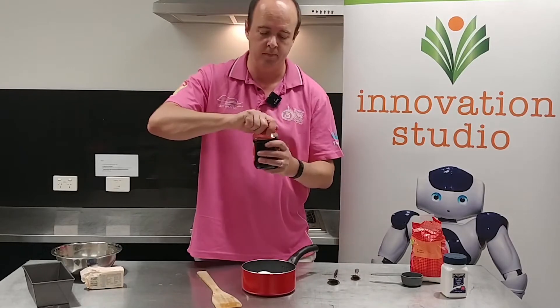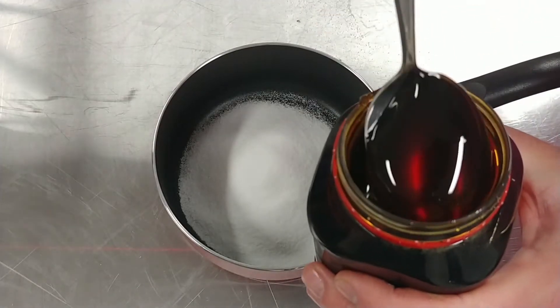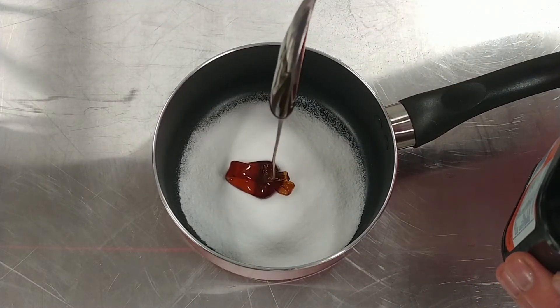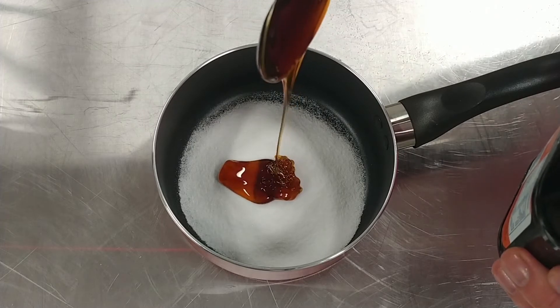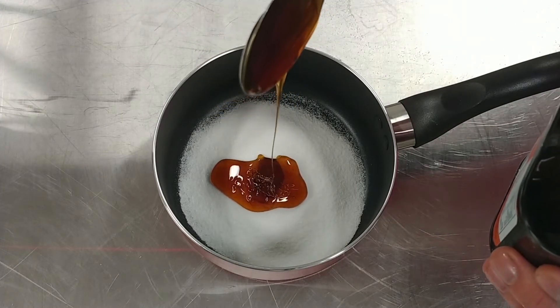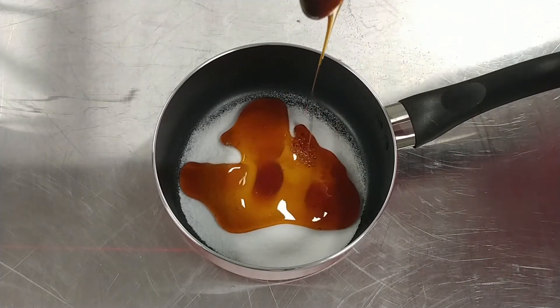Now get your golden syrup — you need five tablespoons of this. Dip your spoon in. You might need to give it a little twist to stop it falling off straight away, and just let it pour onto your sugar. You're not going to be able to get it all off the spoon in one go, so it doesn't matter if these tablespoons are a little bit heaped. It doesn't really matter where it goes — it's probably just going to flow all over the sugar. That's fine.